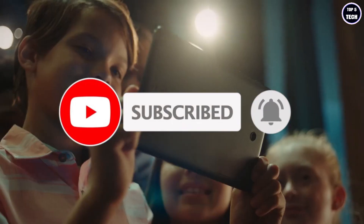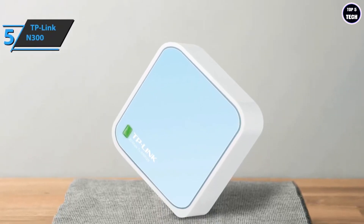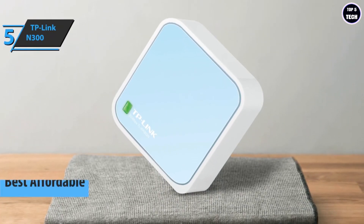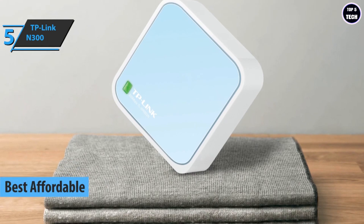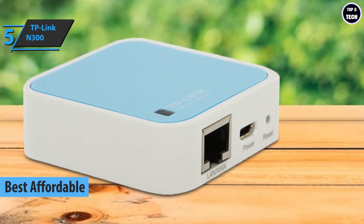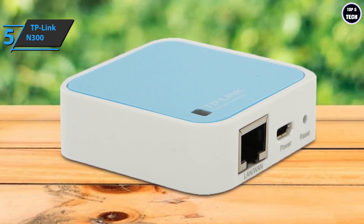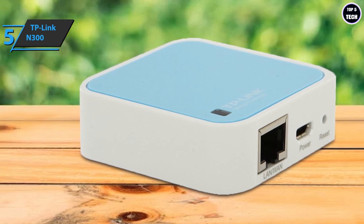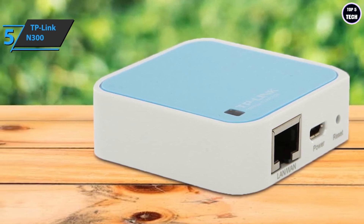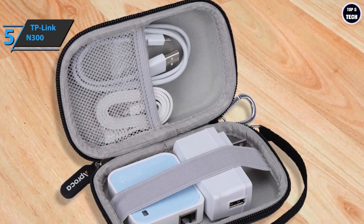We'll kick things off with the TP-Link N300, also known as the best affordable portable Wi-Fi hotspot available on the market in 2023. The TP-Link N300 router is a pleasure to travel with and is a great choice for people who want wireless internet when they're away from home. This is possibly the smallest wireless router in the world and is also incredibly easy to operate.